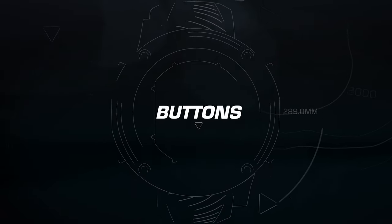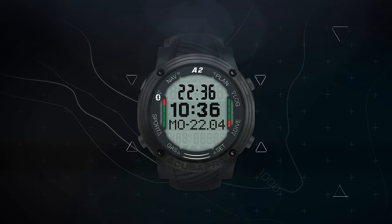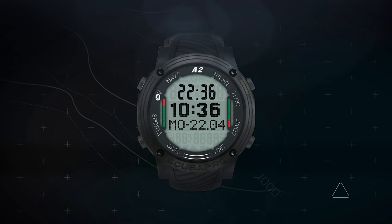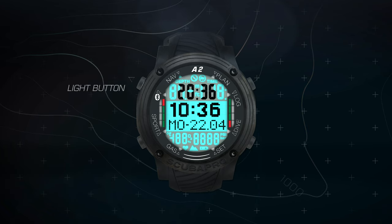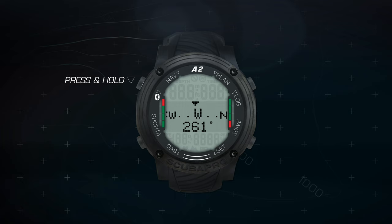Buttons. The A2 uses four buttons to navigate the various menus, set parameters, etc. These buttons are dual function, using either a short press or a press and hold. Your top left button is your light button. A short press will activate the backlight, and a press and hold will launch your compass.